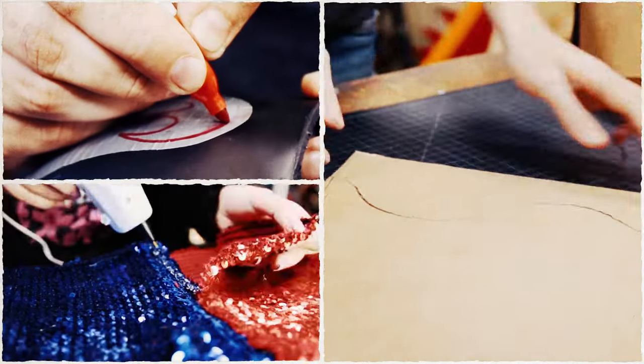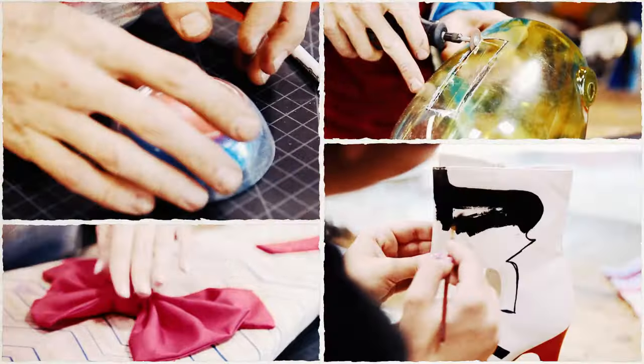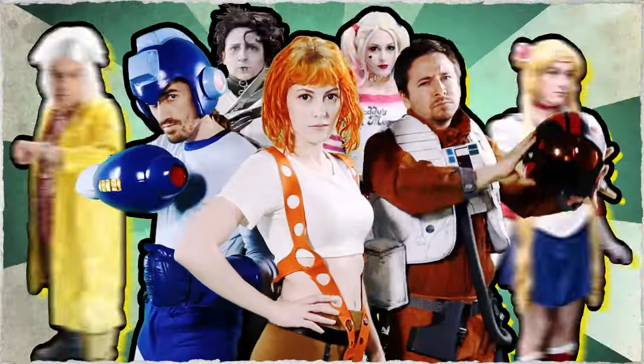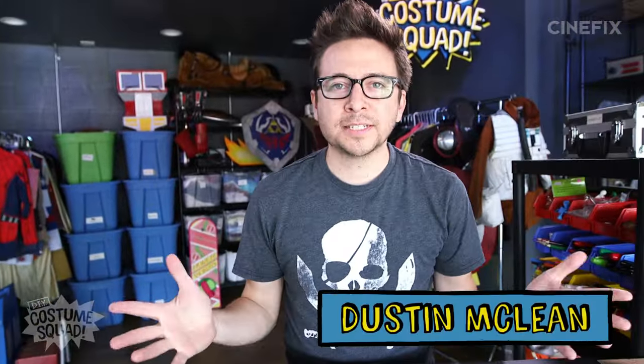Masters of duct tape, cardboard, and hot glue, making cosplay out of everyday materials. They are the DIY Costume Squad. Hey, welcome to the show. I'm Dustin.